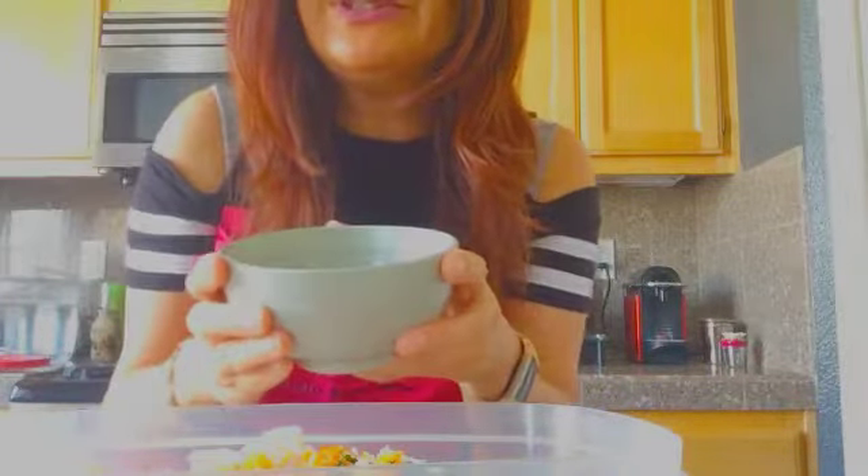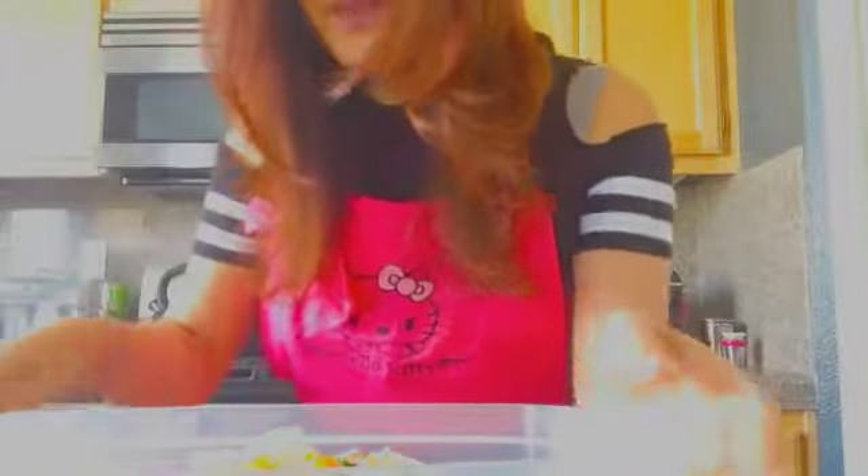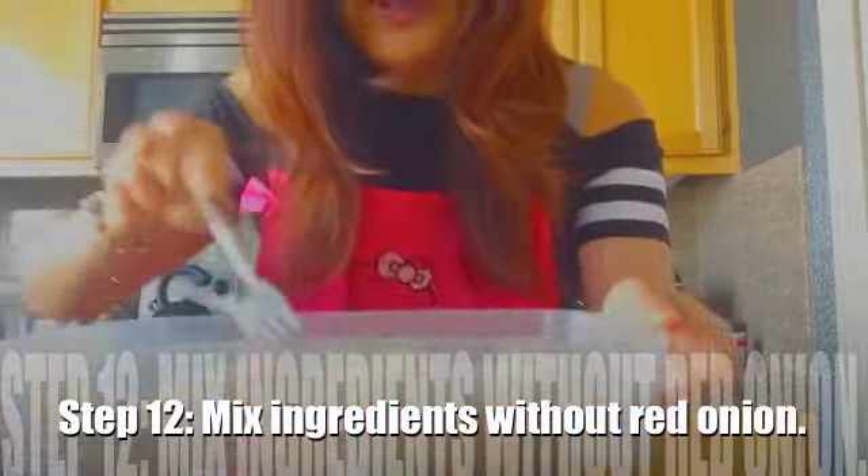The next step is to take your freshly squeezed lime juice and make sure there's enough to cover the fish. Go ahead and mix all the ingredients together. Remember to do this step before adding the red onion.